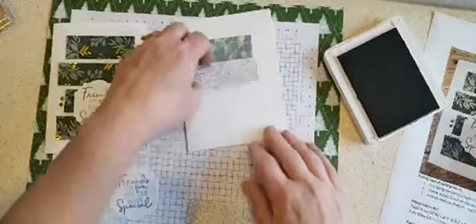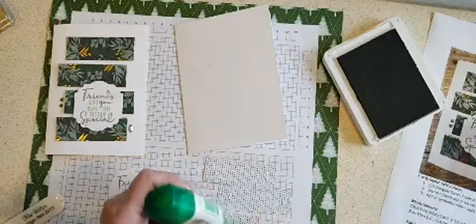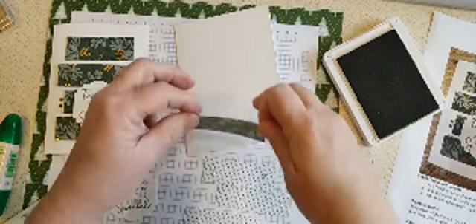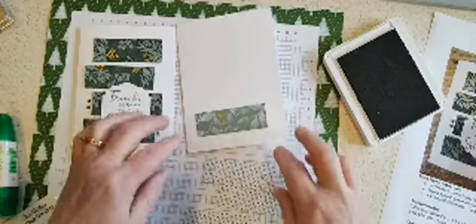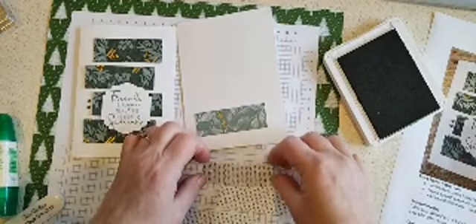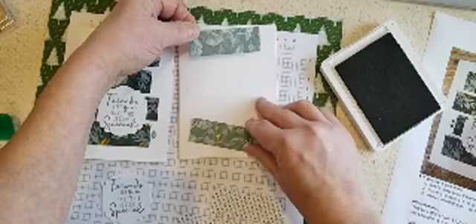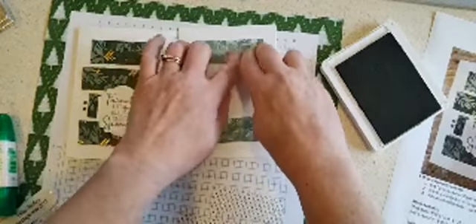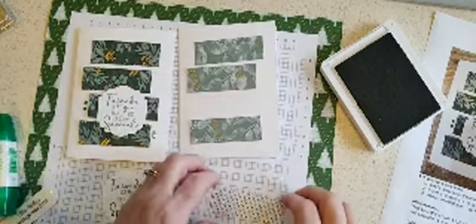If you wanted to, you could also alternate the designs, but I just think it looks really pretty all with the same design. Just put a little glue on my strips — you can really put them in any order you like, but I kind of alternated them back and forth. When putting pieces on like this, I like to do the top and the bottom first, just so I get the same distance from the top, and then work on the center ones and get them evened up.